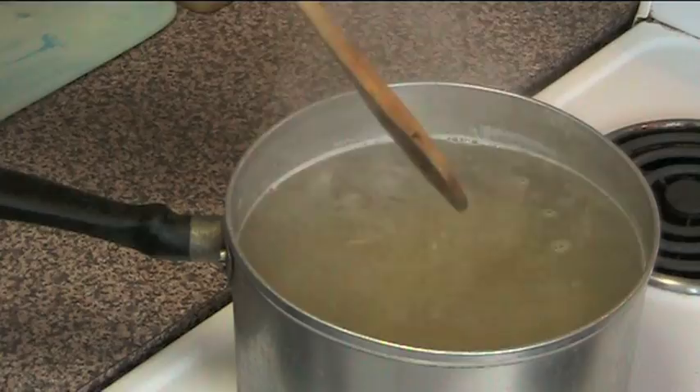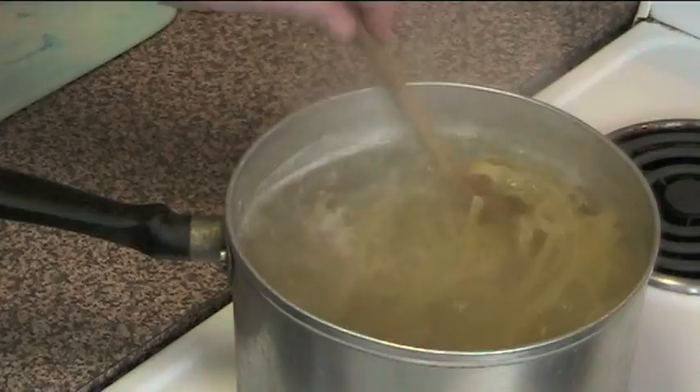Don't rinse the pasta. If you do that, it will take all the starch off and we need the starch to help thicken our carbonara sauce.